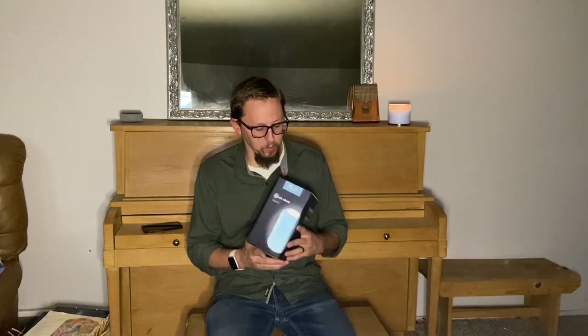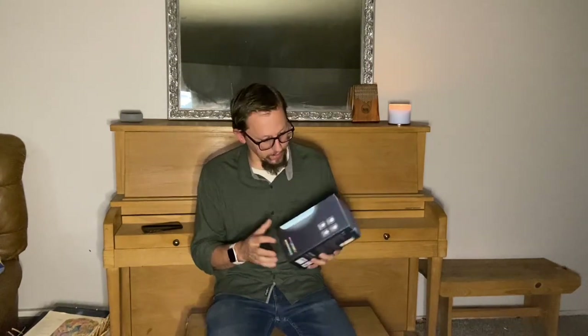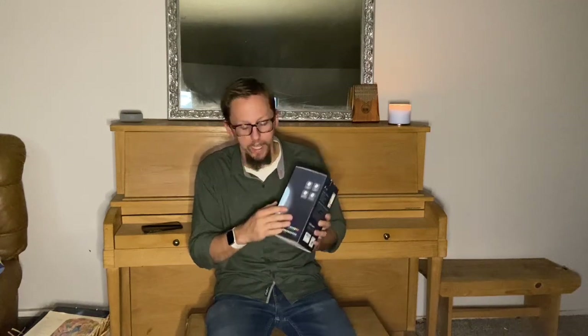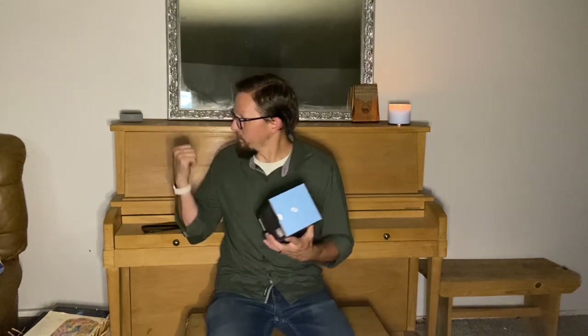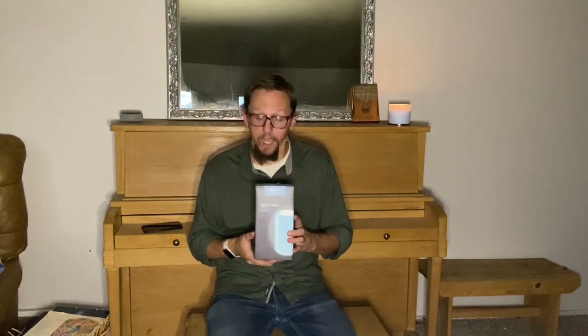Today we have something really cool — a multicolored table lamp that also has an app you can connect to on your phone to control it. We're going to put it up here on our piano to light up our living room area and show you how that all works.